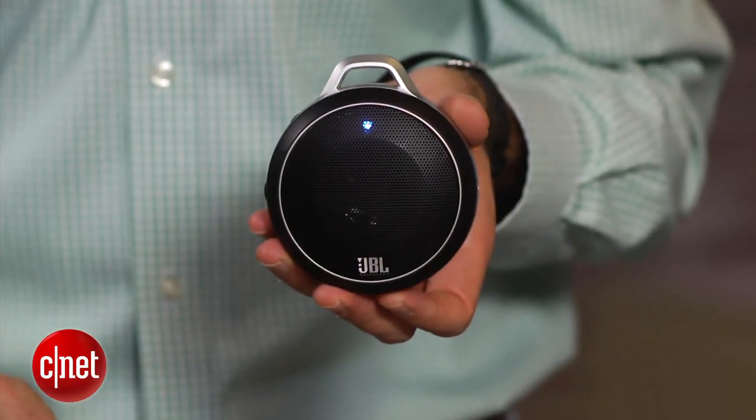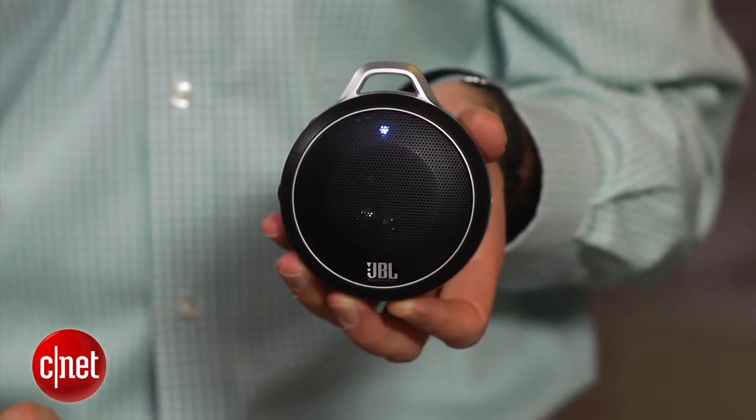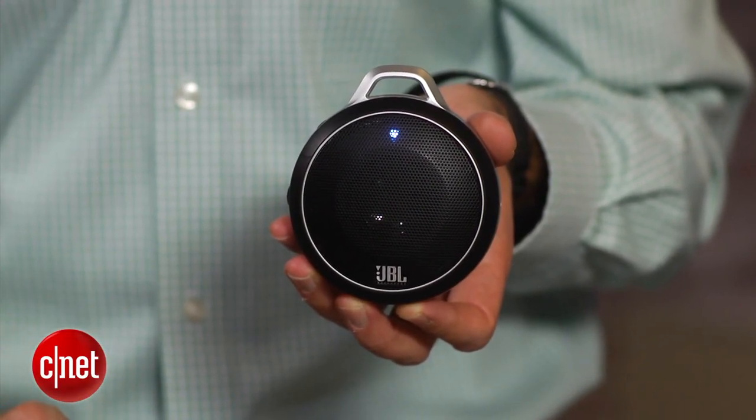As for the price, this one lists for $59. That's about what you'd expect to pay for one of these smaller Bluetooth speakers with a built-in rechargeable battery. Hopefully you'll see it for a little less online — I'd like to see it in the $40 to $50 range. I wouldn't call it a bargain, but I wouldn't call it an overpriced product either.